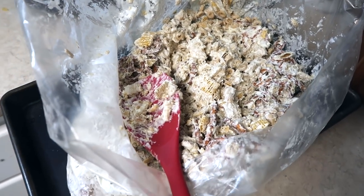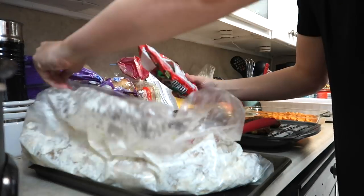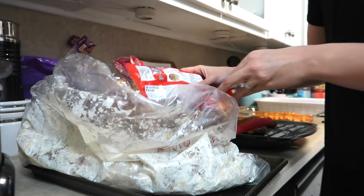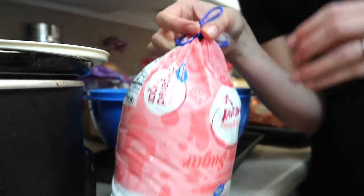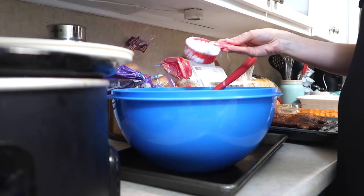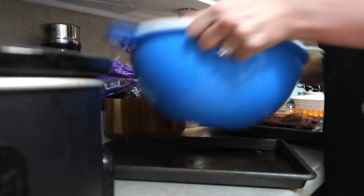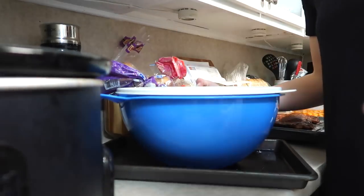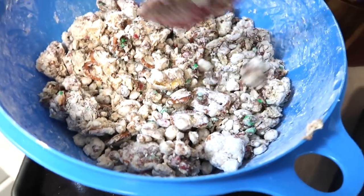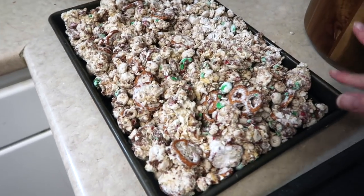Now that my trail mix is pretty much cooled, I'm going to throw in my M&Ms. I'm using the whole bag for the entire recipe — it's plenty. There's no need to buy two bags unless you really love chocolate. Give it a good stir again. I probably should have waited another five minutes or so; a little bit of mine started melting, but it's all good — it still tastes wonderful. Now I'm going to cover it in powdered sugar. Add as much as you want: if you want it really coated go for two cups, if you just want a little bit go for one cup. I like to put it in a big Tupperware and just shake it — you can also do this in a Ziploc bag. And it's done. I'm going to let it dry on a pan for a while.